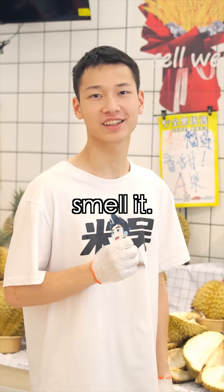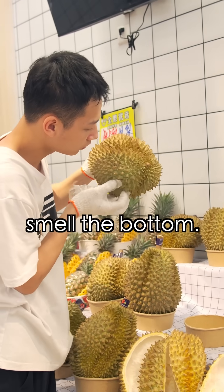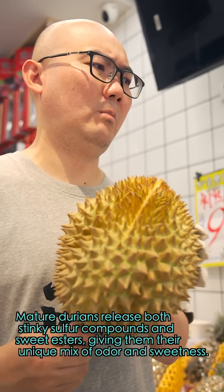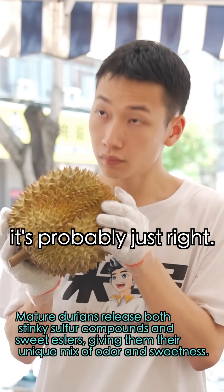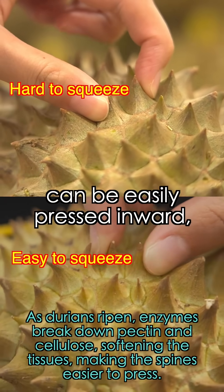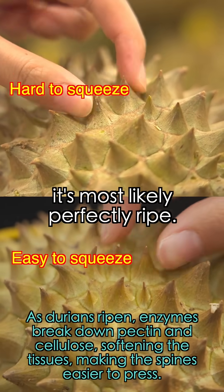Fourth, smell it. To judge ripeness, smell the bottom. If it smells grassy or strongly alcoholic, skip it. But if it has a light fragrance, it's probably just right. Also, press the spines to help confirm. If two adjacent spines can easily be pressed together, it is most likely perfectly ripe.